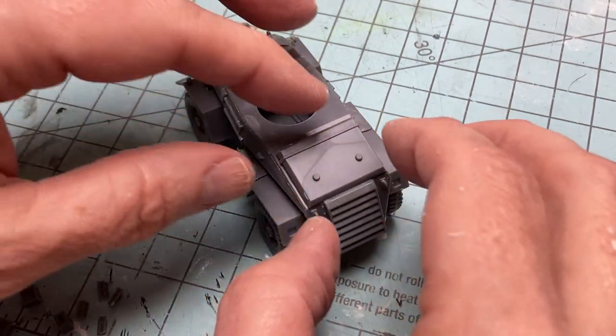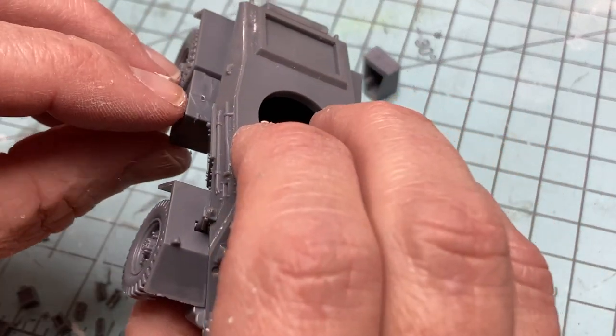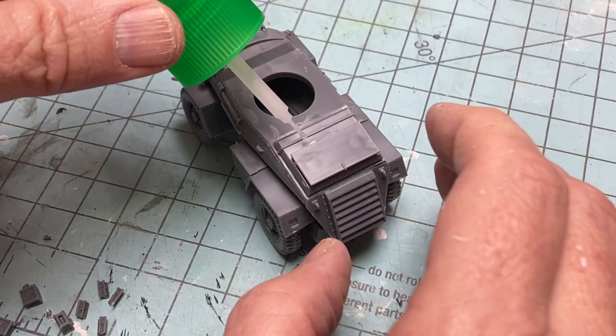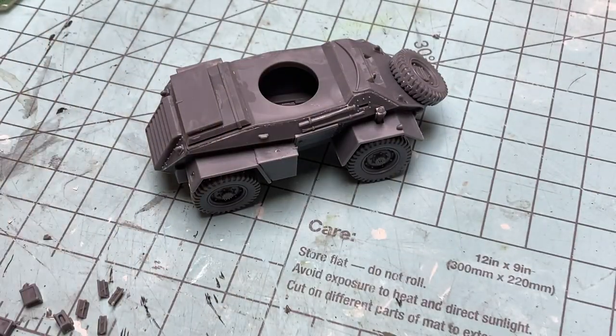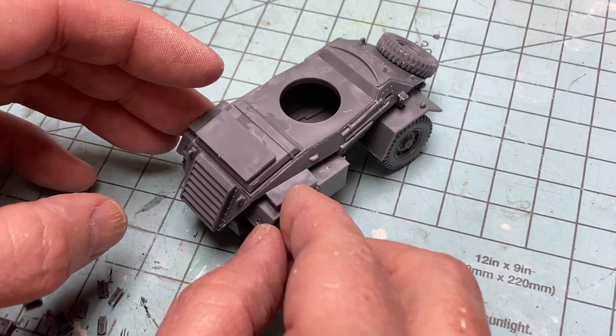The very last bits are lots of little greebles, like storage and pioneering tools and rolled up blankets. You get to choose what to add and what to leave off, as only a few bits like the hatch covers and lights have dedicated attachment points. I added as much of the extra stuff as I could fit. I like the look of a recon vehicle that looks like it could self-support its crew for a week or so.